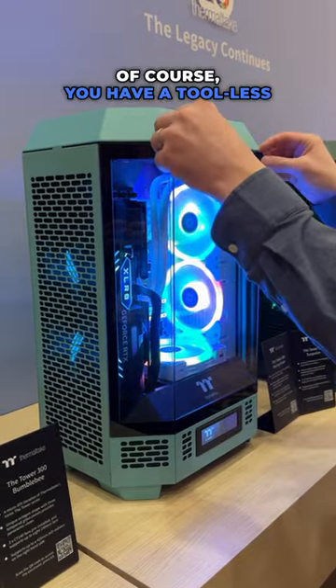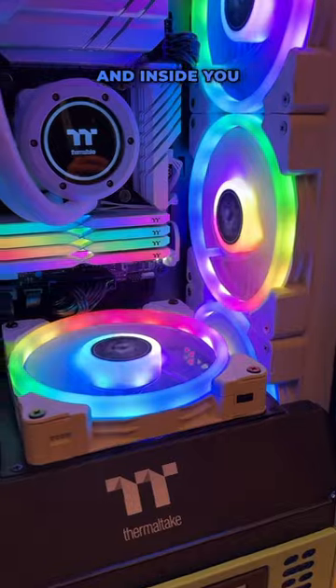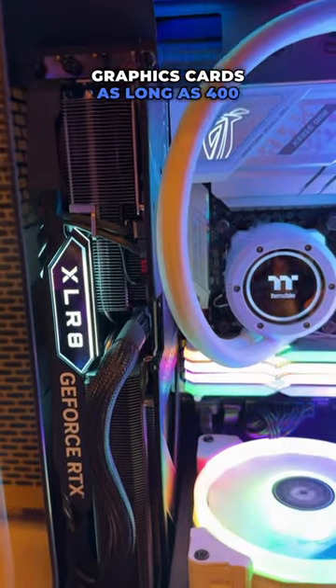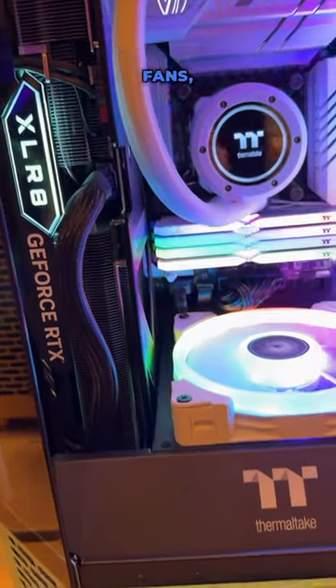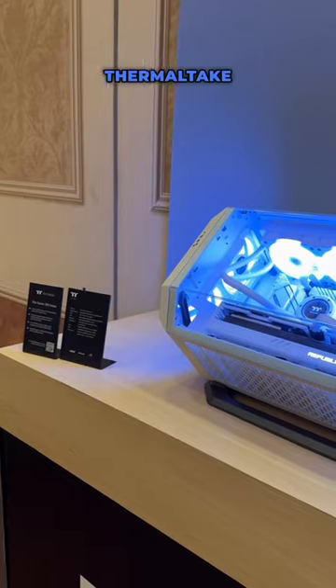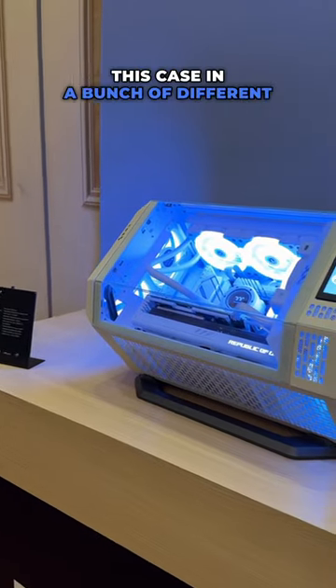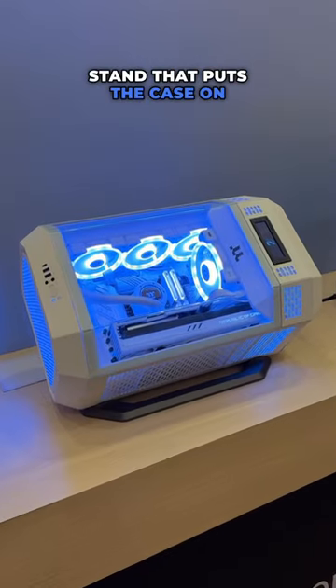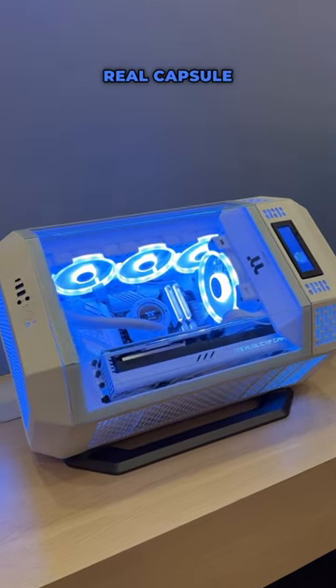Of course, you have a tool-less system to get in the case, and inside you have support for micro ATX motherboards, graphics cards as long as 400mm, up to 8 fans, and even a 420mm radiator. Thermaltake will be offering this case in a bunch of different colors, but one of the coolest things will be an optional stand that puts the case on its side, giving it a real capsule look.